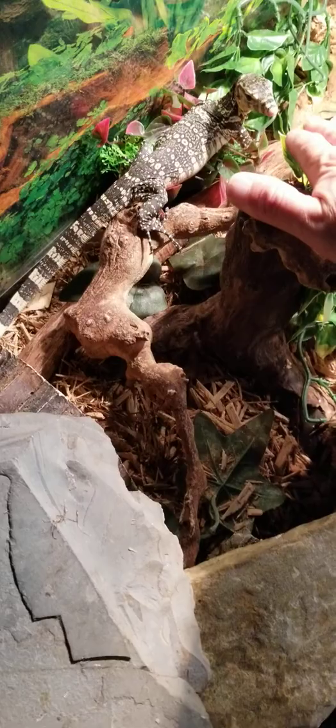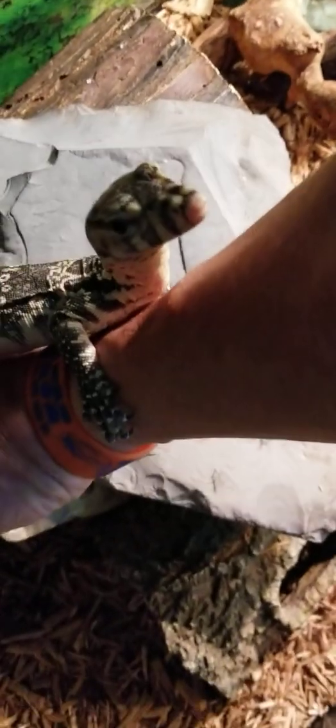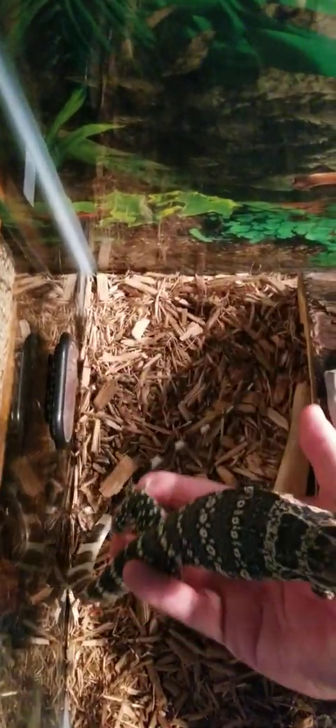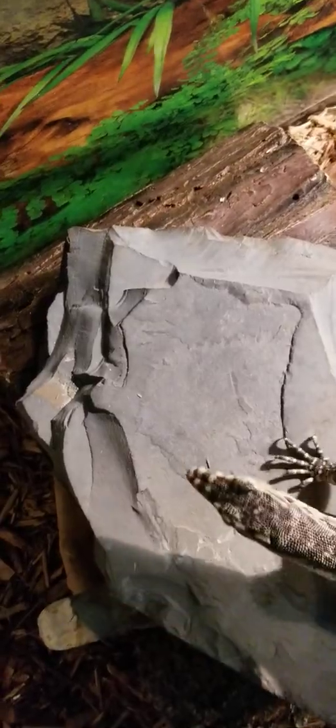Spyro, come here. There you go. I think she'll climb right up on my arm — no problem. She's super good. Awesome. She's chilling out. There she is — she wants to come up and say hi. This is her favorite basking area; it's so nice for her. It gets up to about 115 on that rock.